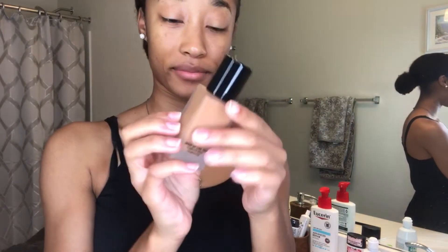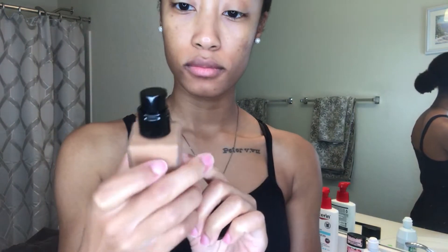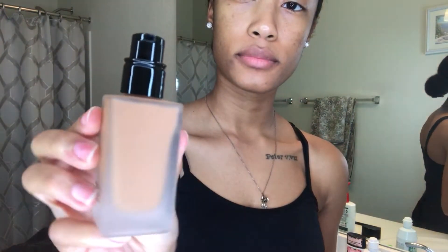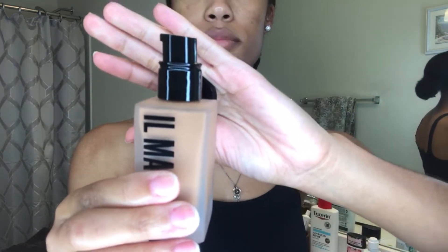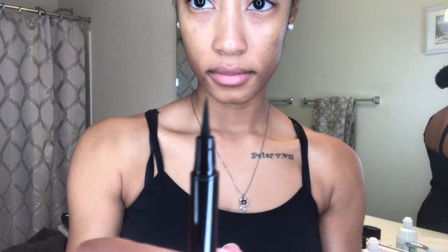So we're going to go ahead and take off the top of the foundation. As you can see, it is a pump, which it stated in the instructions earlier, and I prefer the pump because it is easier to apply. As for the eyeliner, like I said, it is no different than any other eyeliner I've had before.